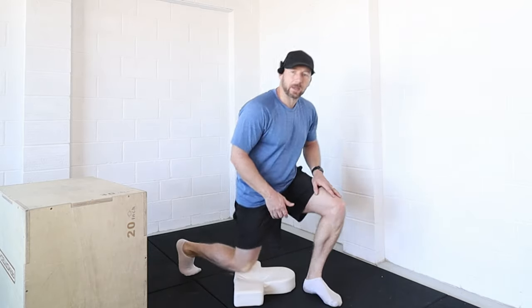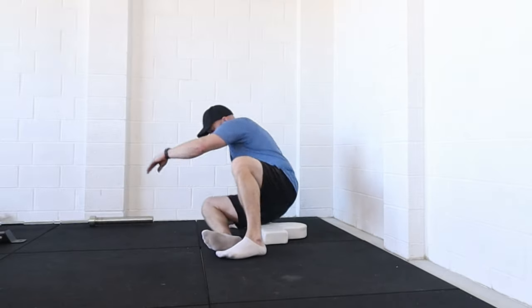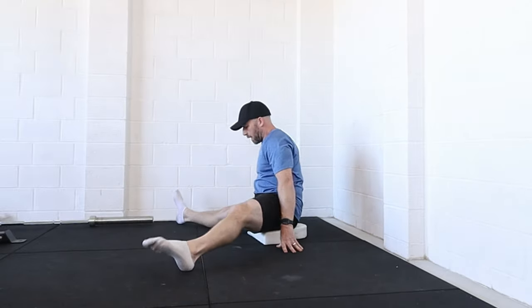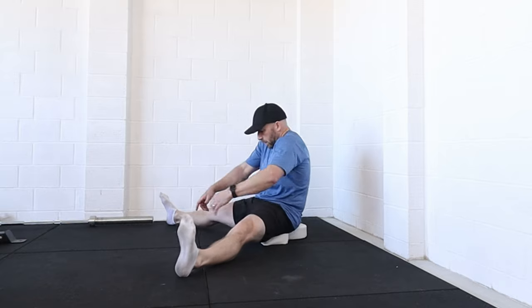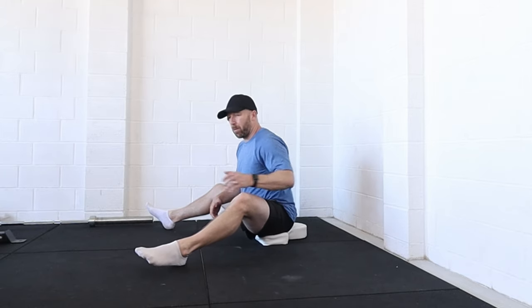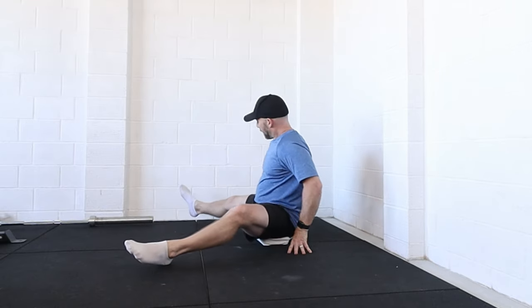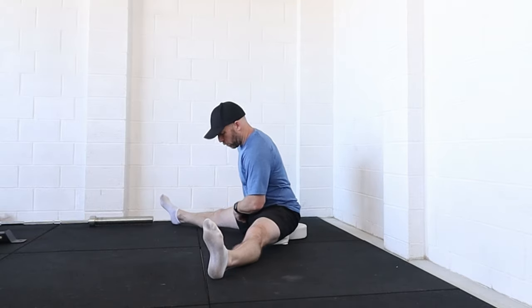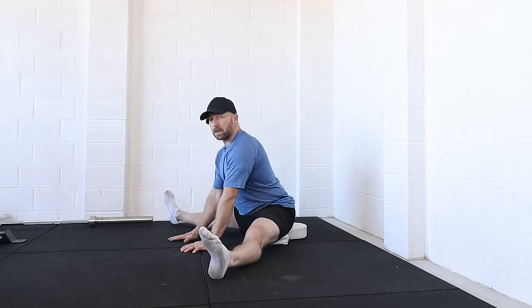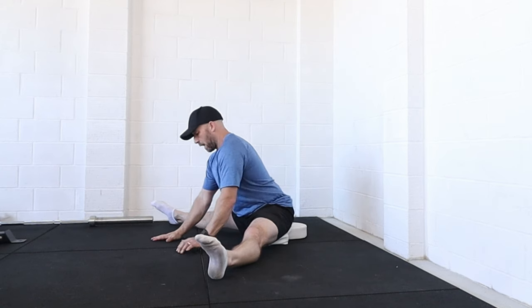Now let's test our straddle pancake position — it should have opened up a little compared to that first position. Depending on your flexibility, you have a few setup options. I'm showing the one with increased hip height. If you sit like this and are really tilting, definitely raise up even more — some may need a bench or chair. Get the butt cheeks out of the way so you're on your sit bones, place the hands on the floor, keep the chest upright, lengthen through the spine, and walk your hands forwards.